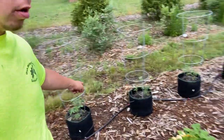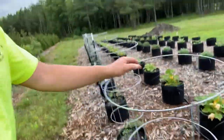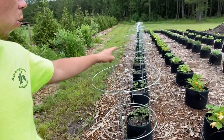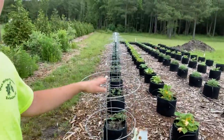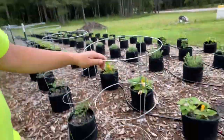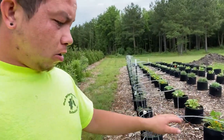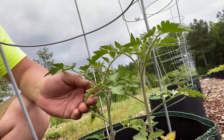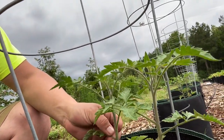Over here, tomatoes — the entire row of tomatoes. I have all these cages set and these T-posts, which eventually I will string the cages to the T-posts to give them a little bit more stability. Most of them are the San Marzano Roma tomatoes.